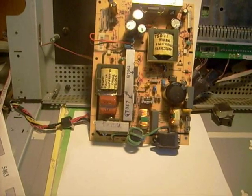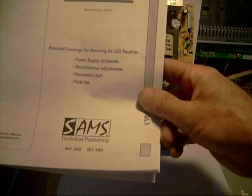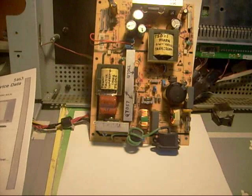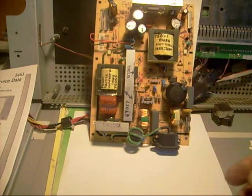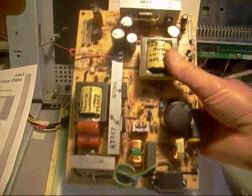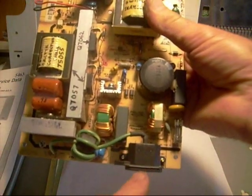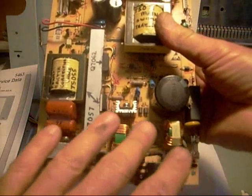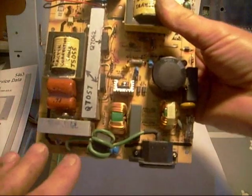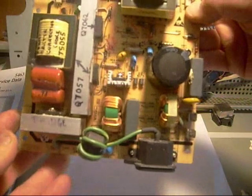The downside of buying a schematic is the cost — this one from Sams cost me $27. I'm grateful to have it; I can't fix TVs without it a lot of times. But even without a schematic, you should be able to look at a power supply and read it like a book to some degree. I do have a writeup on switch mode power supplies in my info section if you're interested.